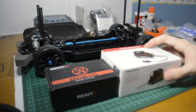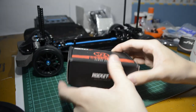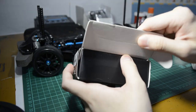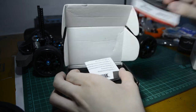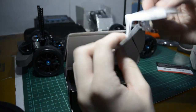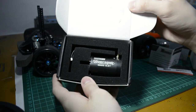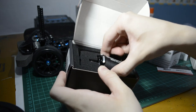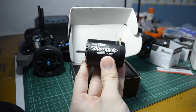Electronics. Since this will mostly be used for on-road bashing, I chose some budget electronics. However, these still have good quality and quite impressive performance for their price. I wanted a sensored brushless system since brushless motors are more efficient and more powerful compared to brushed motors, and a sensored system is smoother than a sensorless system.